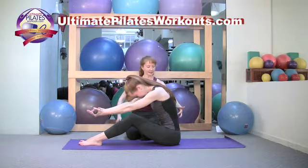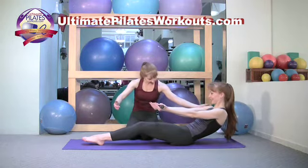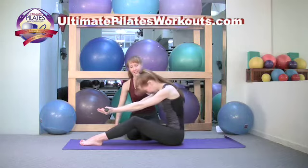Inhale here. On the exhale, roll down, taking the weight off the sit bones and deepening the curve in the lumbar spine. Then inhale, rolling back up to the sit bones, maintaining that curve.